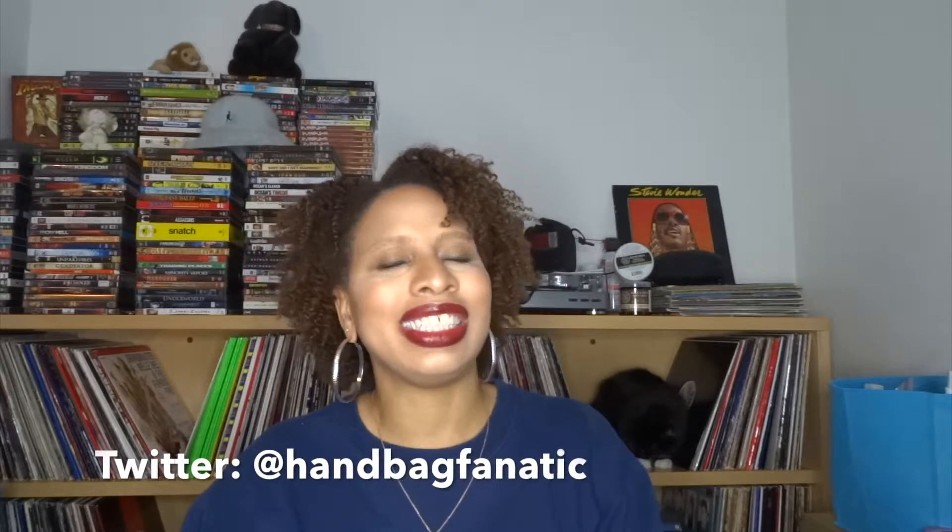Good morning, good afternoon, good evening, good night — hey everybody! I am Naturally Stacy and welcome back to my channel. To all of my existing subscribers and to all of my new subscribers, hello, welcome. Get a drink, a snack, pull up a chair and welcome to my hair adventures.